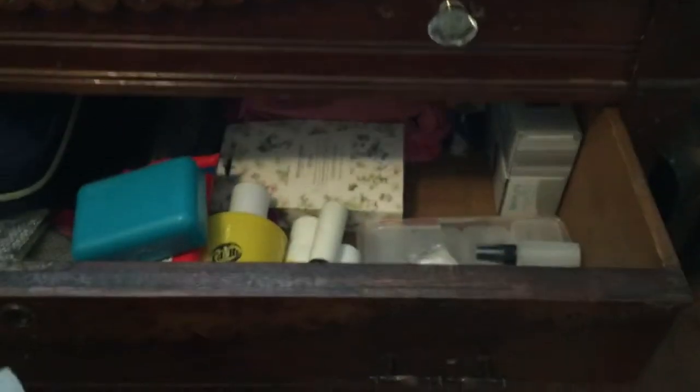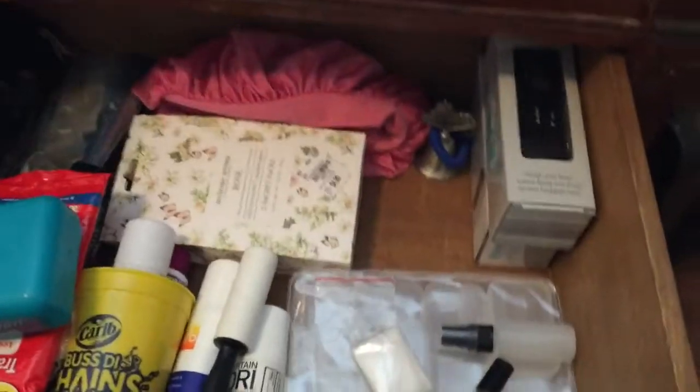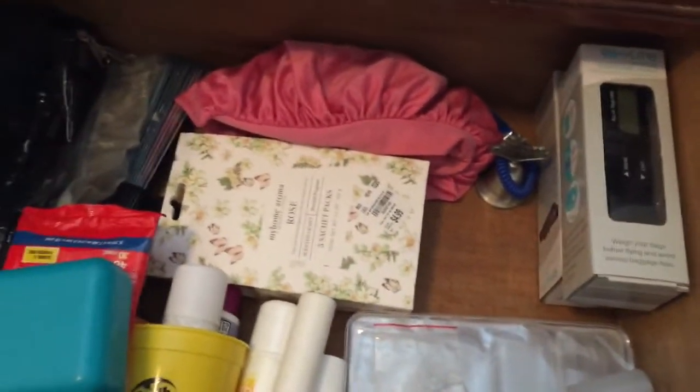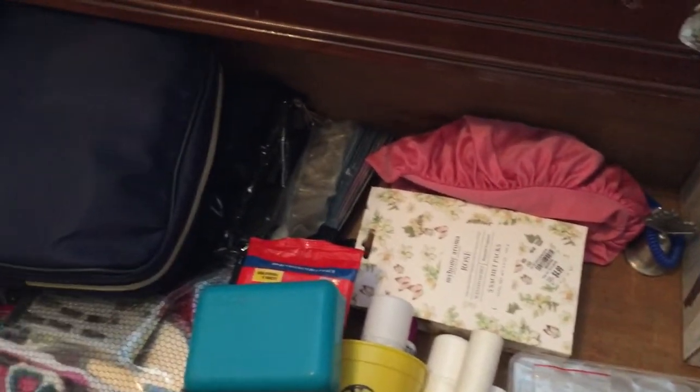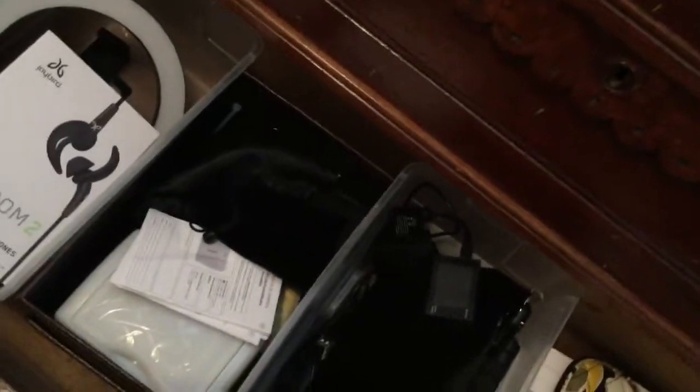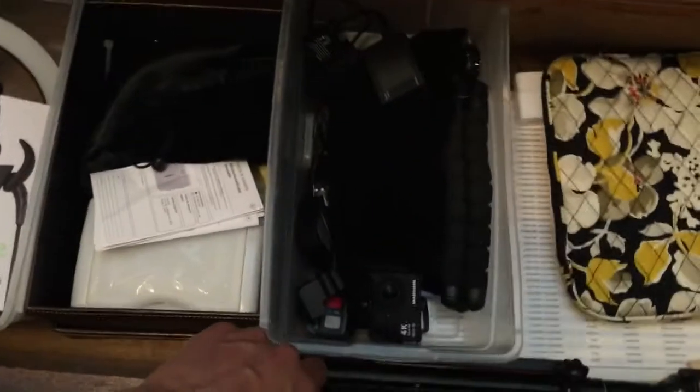The middle drawer is my travel accessory drawer. It has everything I need to pack for a trip. I usually maintain my trip essentials so I never need to run around or overthink what I need to do. And finally my last drawer is my electronics drawer — everything electronic that I use, all in one place and easy to find.